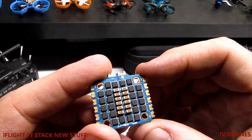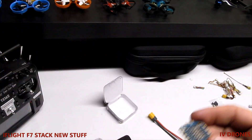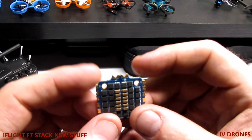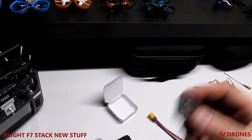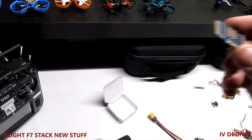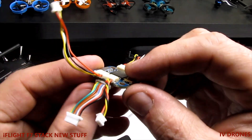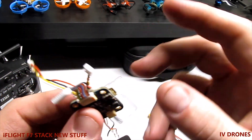I'm planning on running this 4S with the Tattu 1050s — very common, popular battery. Hopefully everything runs smooth. Pretty much everything in the kit — for $59 you get your ESC and your flight controller. The reason I went with this one is because it's more plug-and-play.